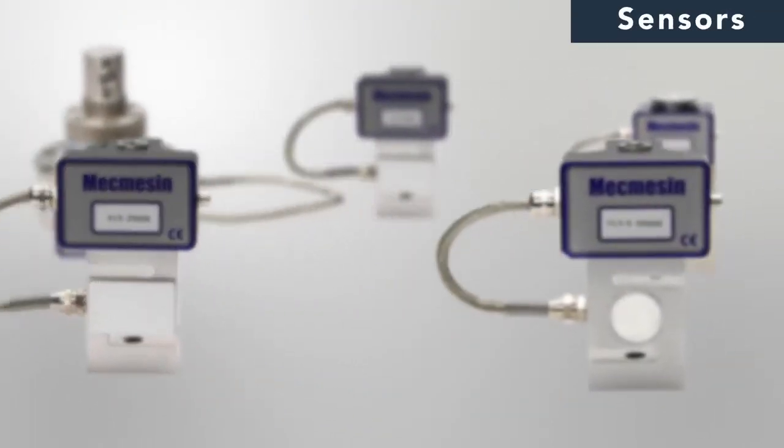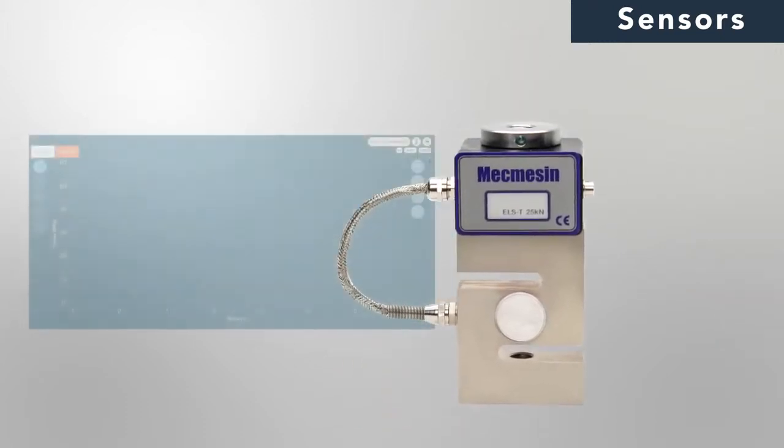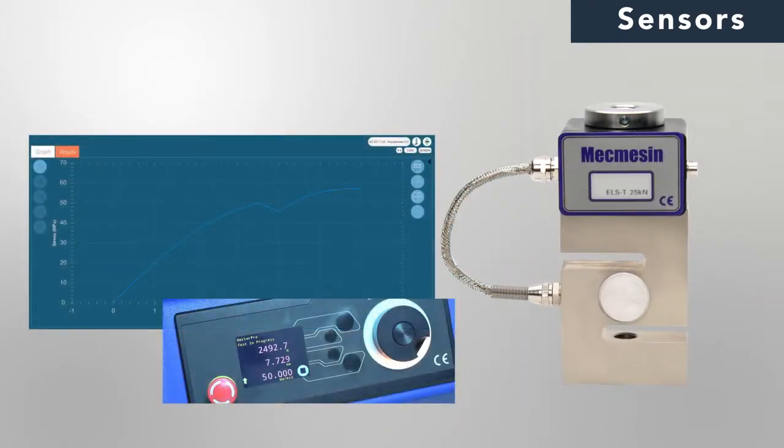To get the most from your OmniTest, the ELS range of load sensors delivers excellent accuracy and outstanding resolution. This allows you to precisely detect even the smallest of load changes.